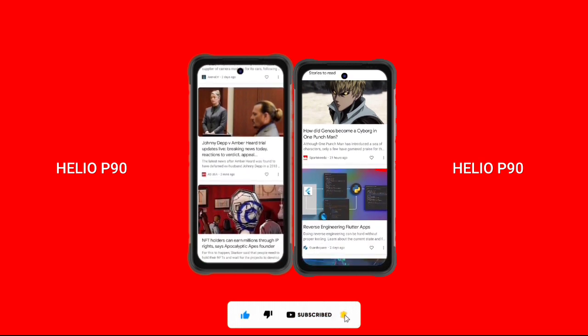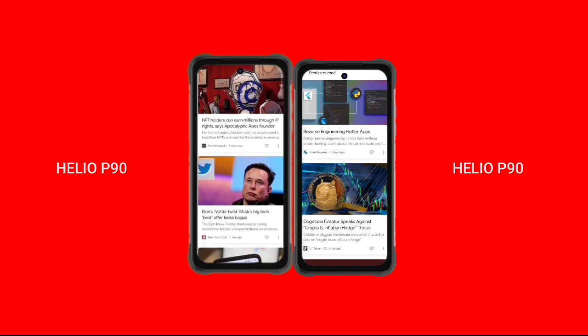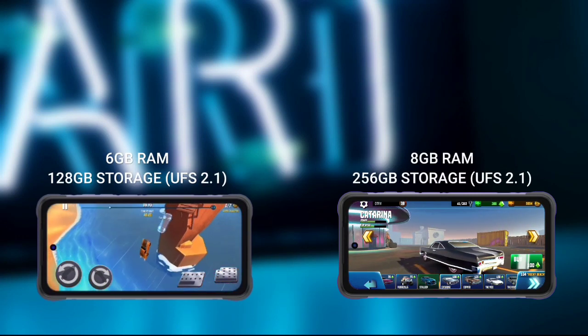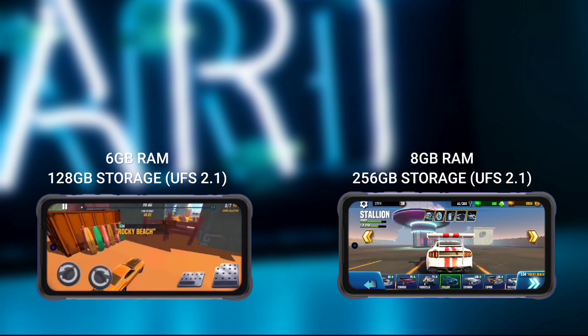The Bisin 2 has 6GB of RAM and 128GB of storage, expandable up to 512GB via SD card, with UFS 2.1 storage type. The Bisin 2 Pro has 8GB of RAM and 256GB of storage, also expandable up to 512GB, and also uses UFS 2.1 storage.